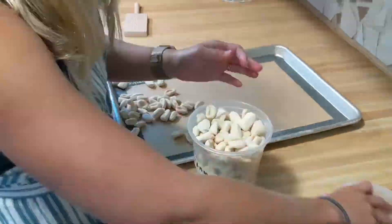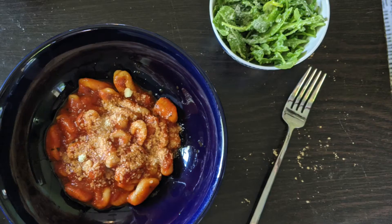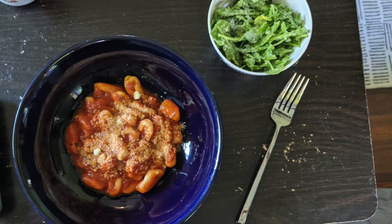After shaping, the pasta can be frozen and stored in the freezer for up to six months. It can also be cooked and served immediately with your favorite pasta sauce.